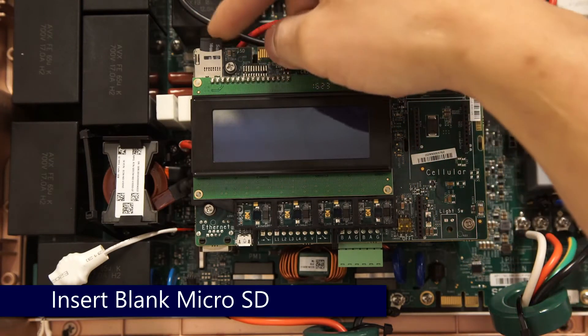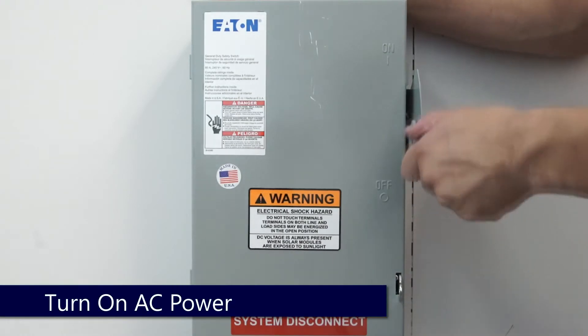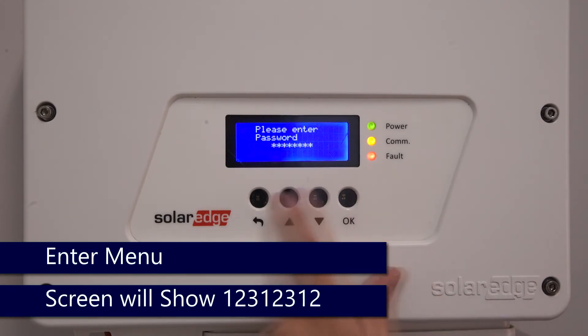Insert your blank micro SD card. Turn AC power back on and replace the cover. Enter the menus via the four button interface with a long hold on OK.